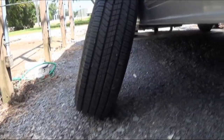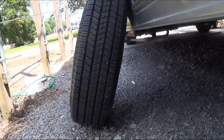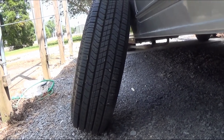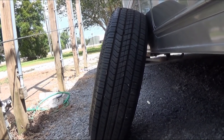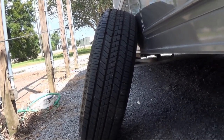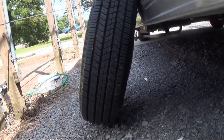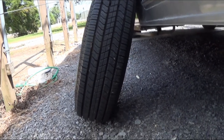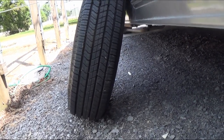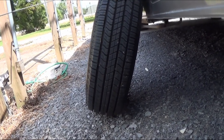Remember to change those tires on that motorhome. I got a real good deal on these tires. They're not Michelins, but I'm guessing it's going to cost me about $1,200 for six tires. You want at least a 10-ply tire. If somebody tries to sell you cheaper tires, it's not going to be the heavy ply.